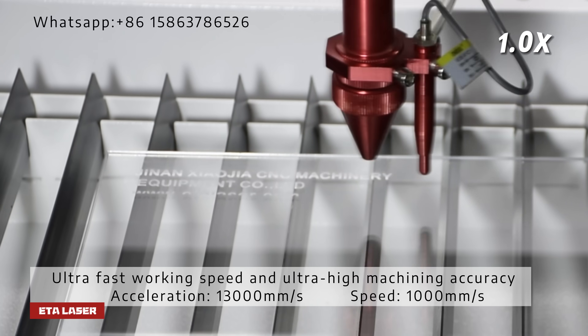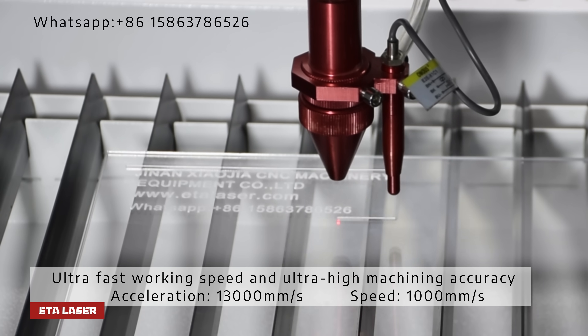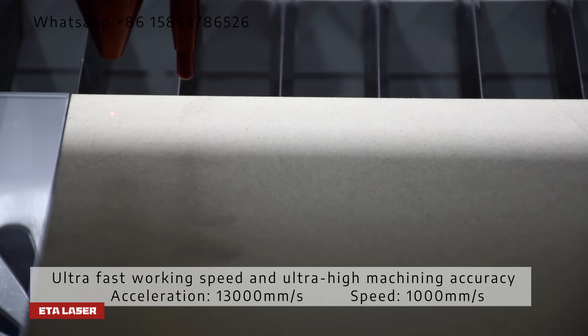Integrated industrial water cooling system. Speed: 1000mm per second.